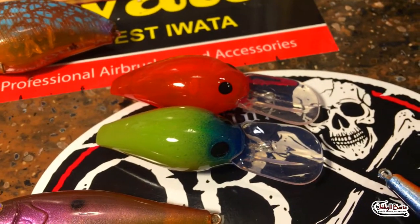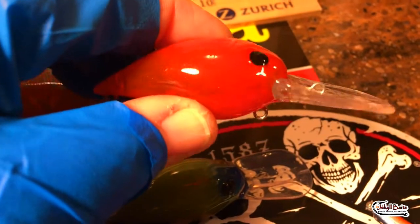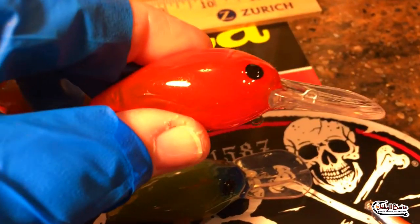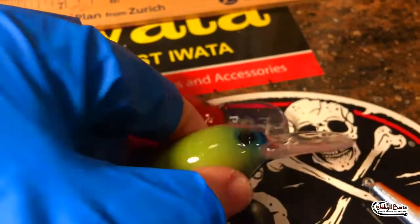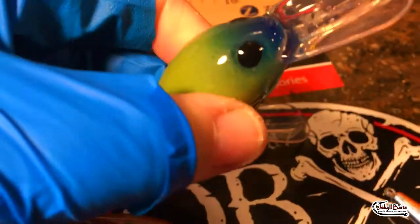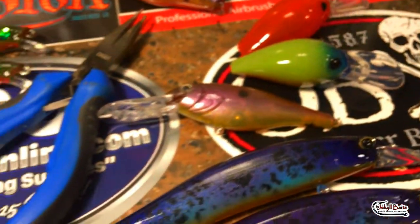Wiggle warts - don't ever forget about wiggle warts this time of year especially. The basics: your red color - absolute smasher on this one. These are pretty good too, got that little orange underneath. Walleye folks, all day long this time of year.